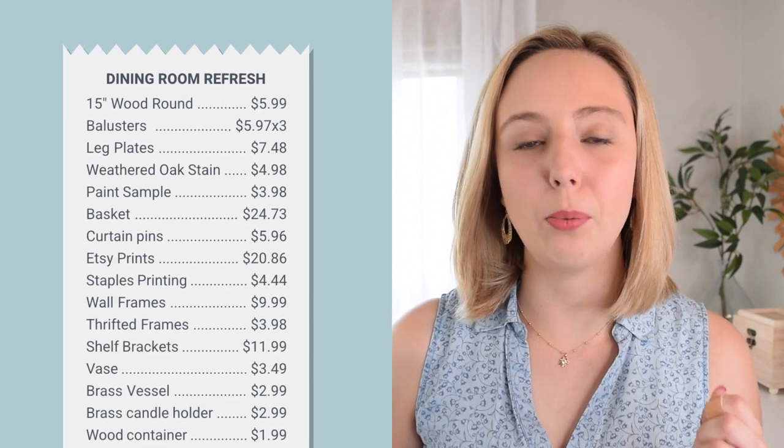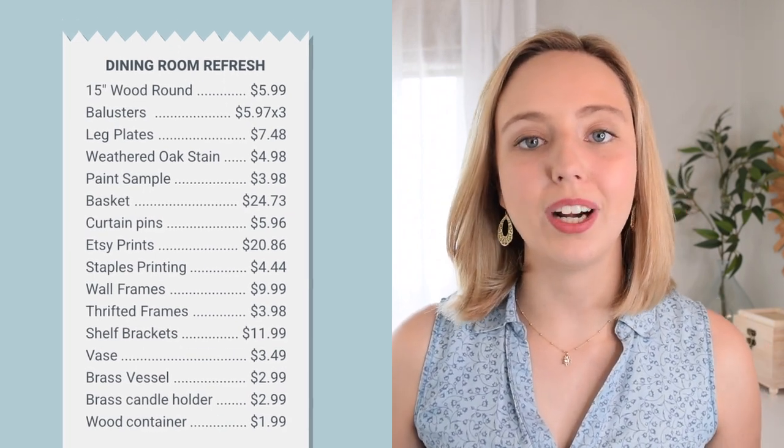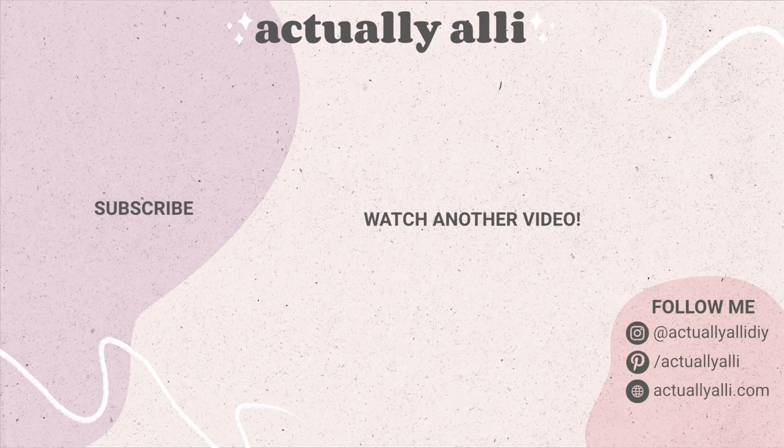And now the question you're probably wondering is how I did on that $150 budget. I spent a total of $133.75, so I came out under budget with $16.25 to spare. I think I can call this dining room refresh under $150 a success. If you want to see even more room makeovers, I have those up on the screen right here. Thanks so much for watching this video — I'll see you in my next one. Bye.